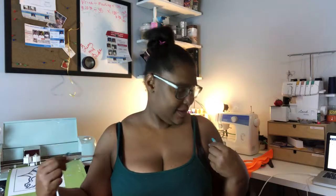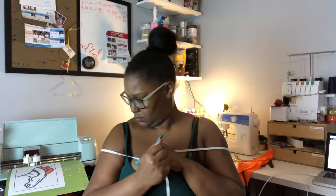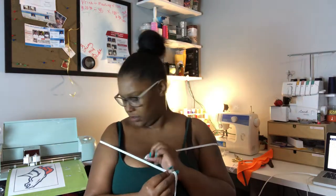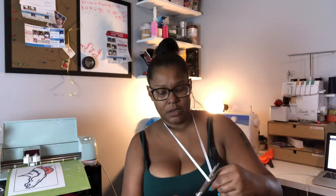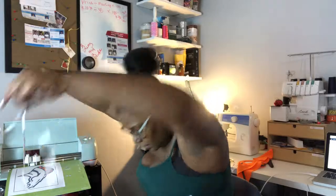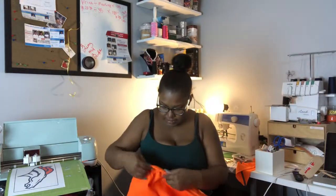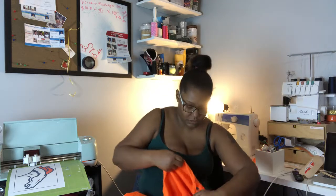You gotta take the elastic — me and this elastic are gonna fight — make sure it's not turned. You're gonna take it and pull it to where you're comfortable. This area is comfortable for me; it'll slide up and that's okay. I'm gonna come down a little bit more and clip it, and set that to the side. Normally I'd say go ahead and press it down, but you don't have to — you can just continue moving along.